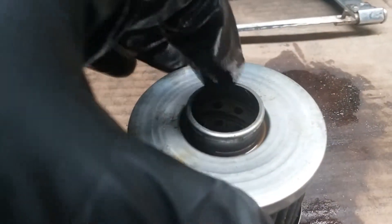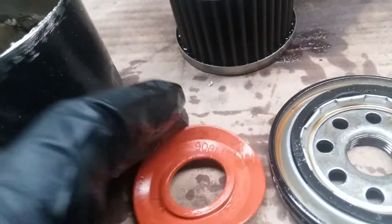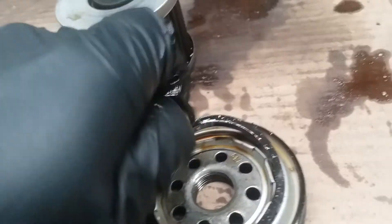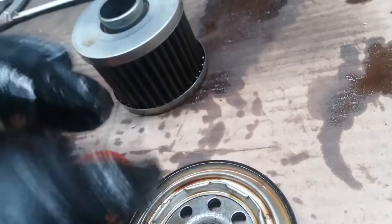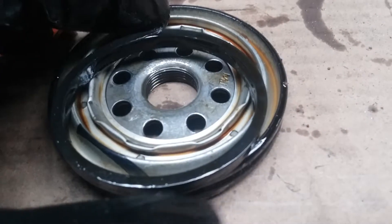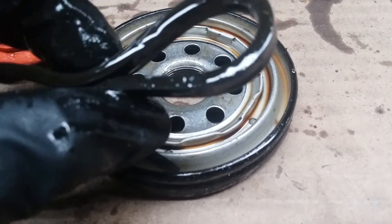You can't see it but this filter is wire-backed - it has a wire mesh inside of it. This is pretty much it: silicone, full synthetic media, a thick base plate. Let me try taking off this gasket - I tried earlier and it's pretty tough, but there we go.